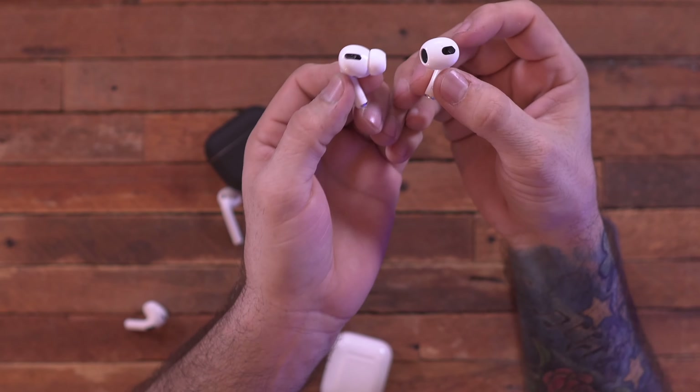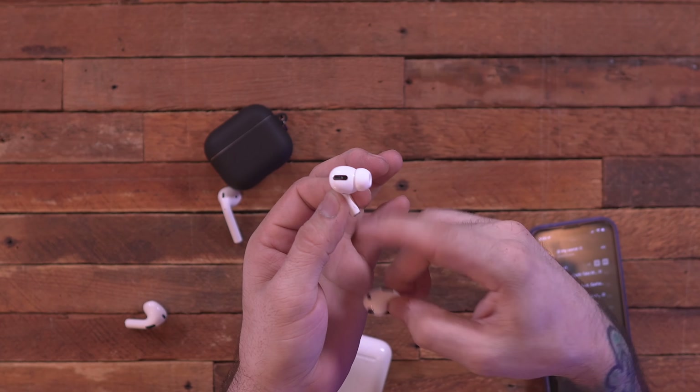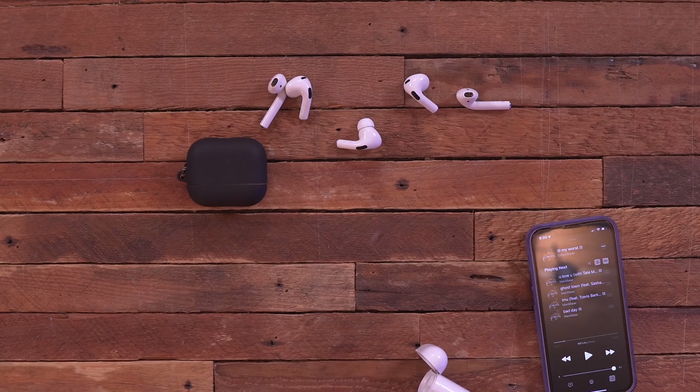I thought they were going to be subpar compared to the AirPods Pro straight out of the box, but the third generation AirPods are not too shabby. They're nice and full with crisp high ends and kind of a scooped EQ. I don't like the silicone tips, and since AirPods fit my ears nicely, I think the third generation is definitely a win.